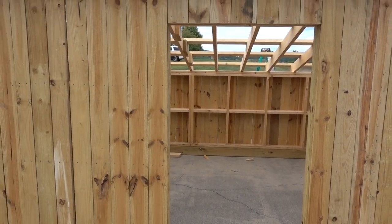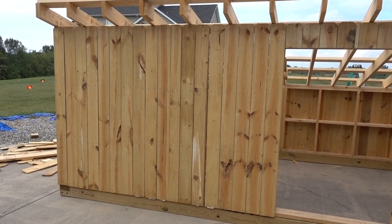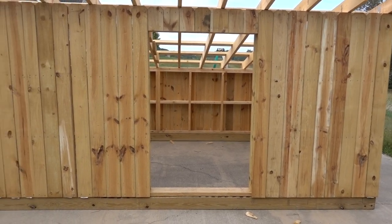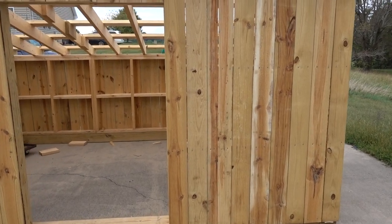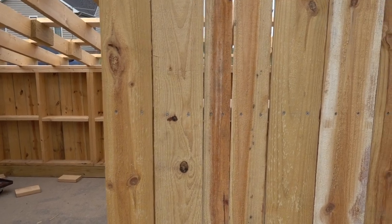I probably could have made the door a little bit bigger, but this is the first one, so I can always pull some siding off or whatever and make that door bigger if we need to. I think there will be enough airflow up under these joists, up under the roof. Should be good.